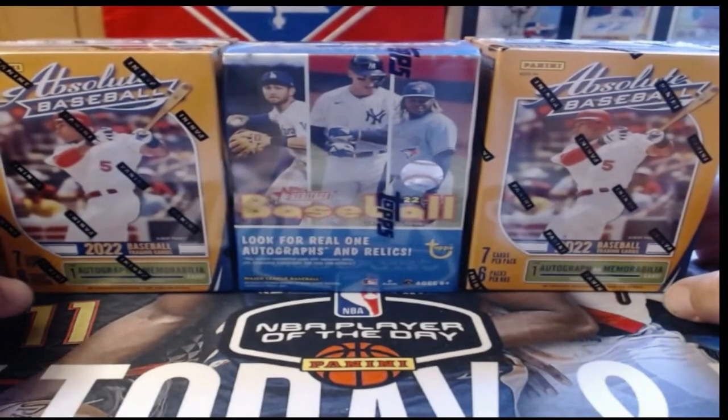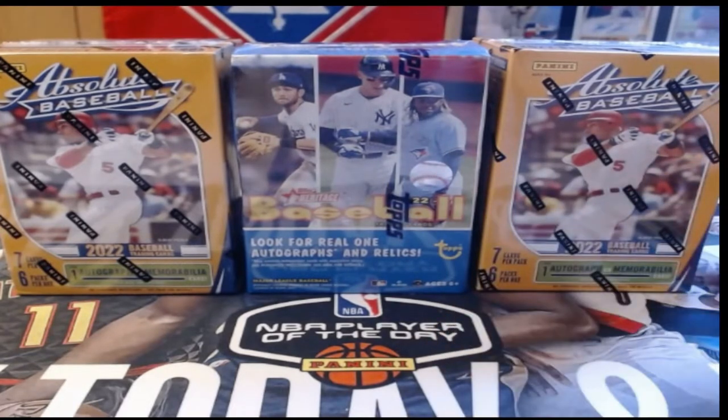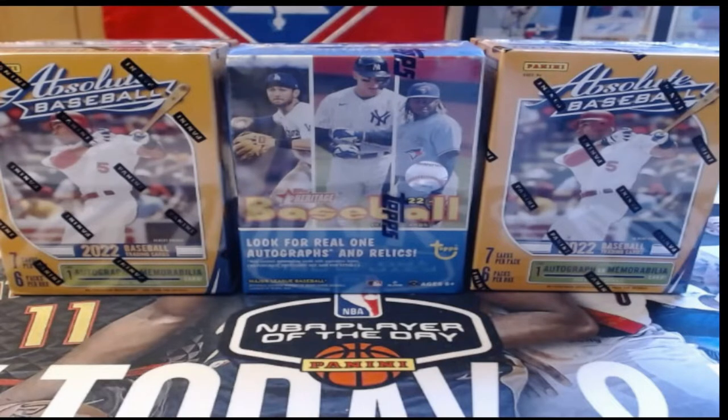You may think why not three blasters of Absolute instead of the Topps Heritage — there were very few of the Absolute left. I just feel bad when there's a few left; I don't want to take all the last ones. There were four total — I took two, left two. A boy and his father came in right as I was deciding what to get, so I just left them and grabbed the blaster of Topps Heritage instead.